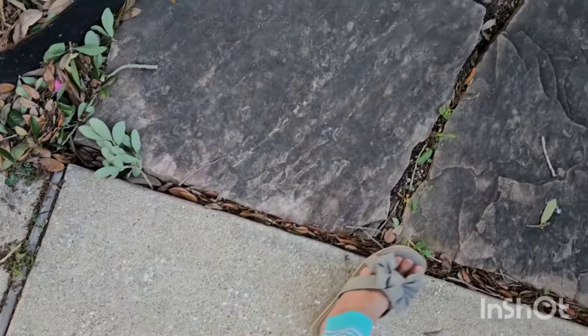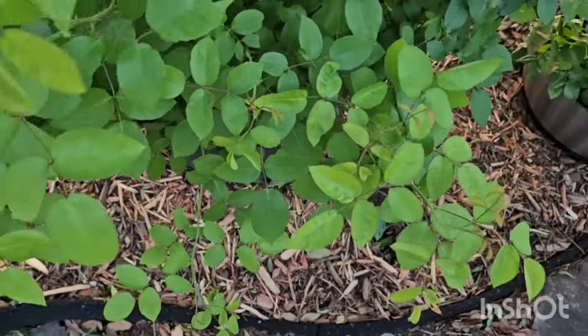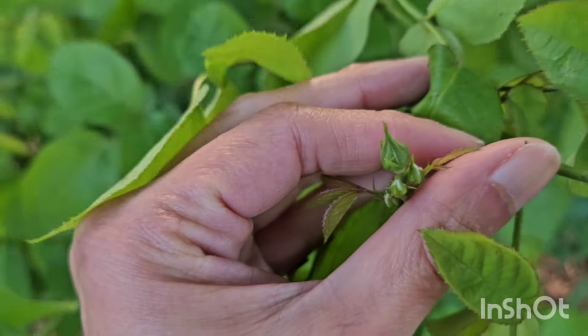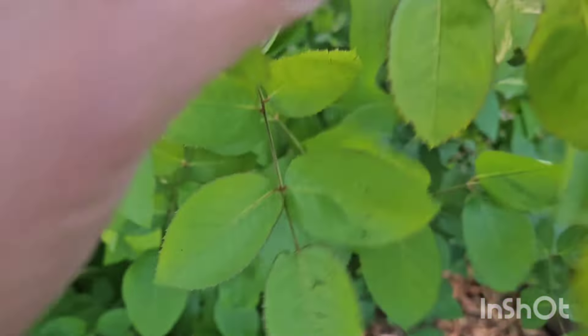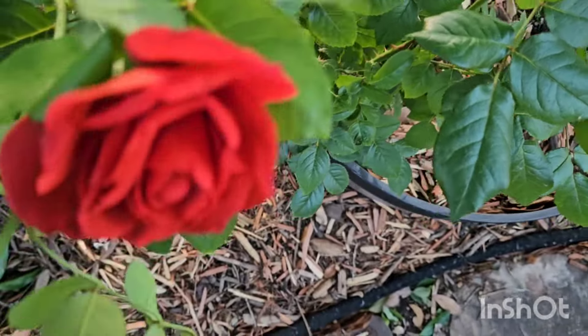The next one I'm going to show you — I have quite a few out here. This is Mary Rose; I don't see many buds yet, there are some still small ones. I pruned all of them at the same time, so this one is going to take a while for us to see the blooms. But look at this one — Hot Cocoa! This is the third year and it finally gives me a really nice bloom.